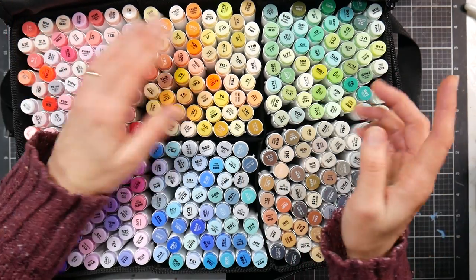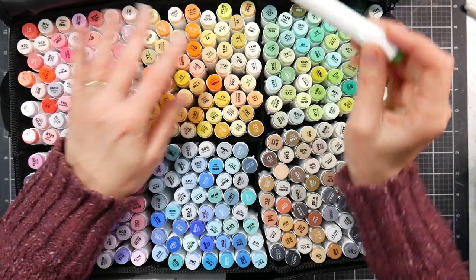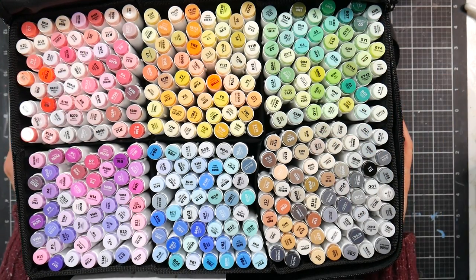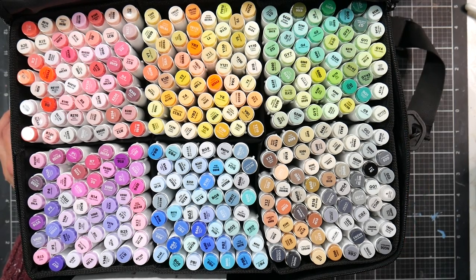I love having color swatches — I have one set where the swatches came ready to put on the markers, and it makes foolproof color selection so easy. Anyway, this went about twice as long as it needed to! I hope you found it useful, and until next time, happy crafting, bye!